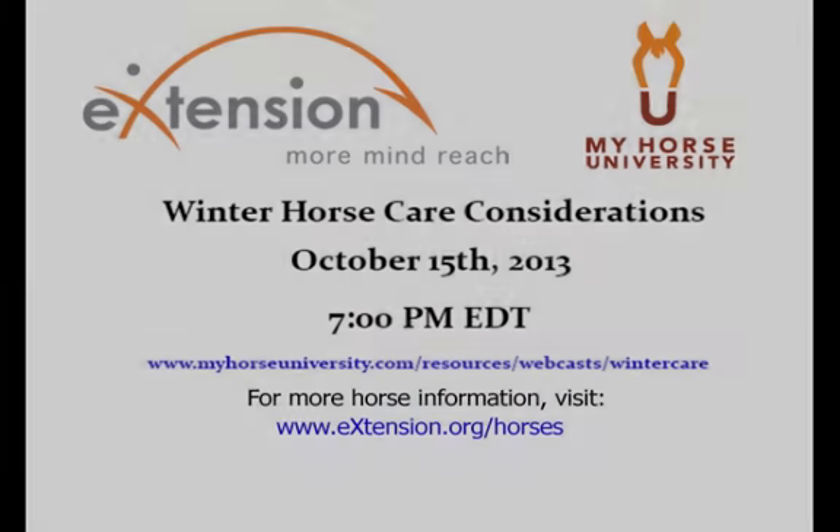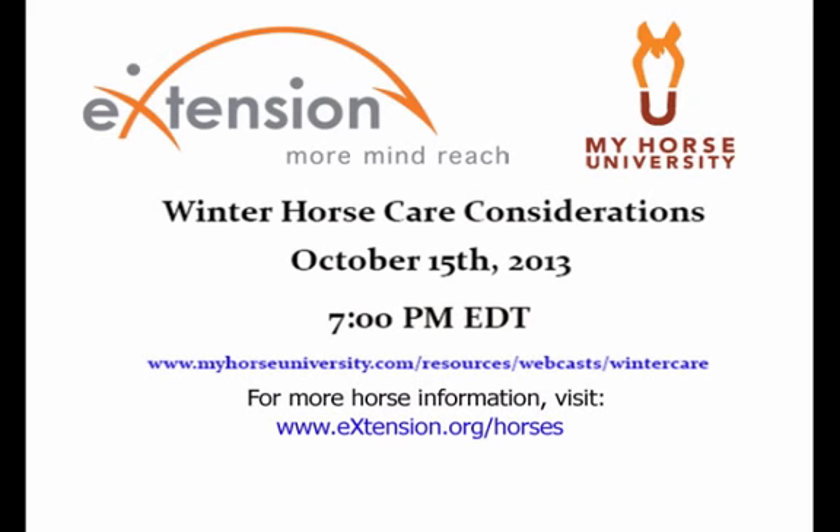Please go to myhorseuniversity.com and register for the webinar on winter horse care considerations, Tuesday October 15th at 7 p.m.